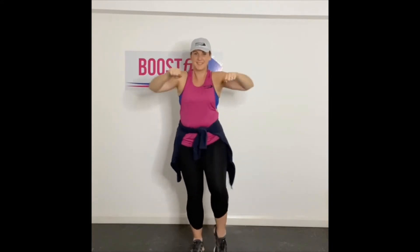Ready? Let's start. We're going to pull our arms. Ready? Let's go. Taking your heel up, take your heel up. Change legs. Or you can knee raise.